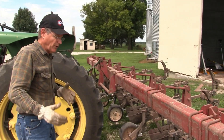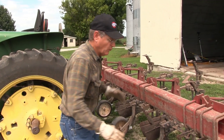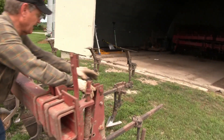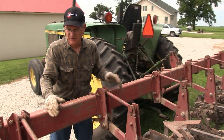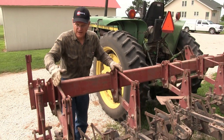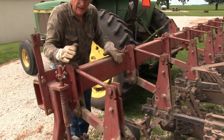There are several important parts of the cultivator we'll go through. Each one of these is considered a gang, and on a six-row cultivator there are seven gangs. What makes this a 153 is this part here — how it moves up and down and how it can be adjusted.